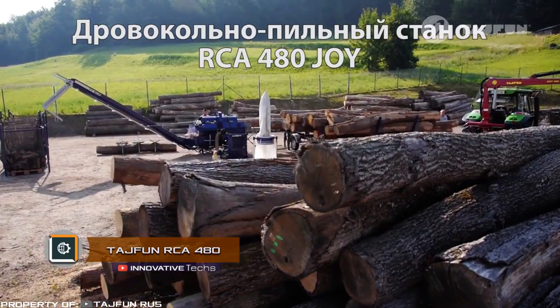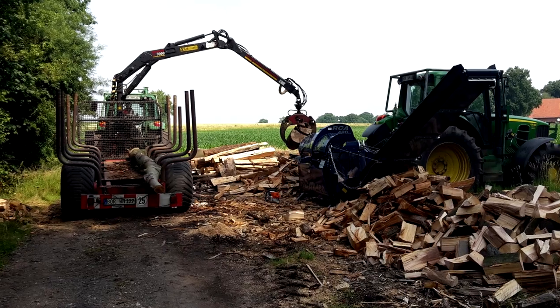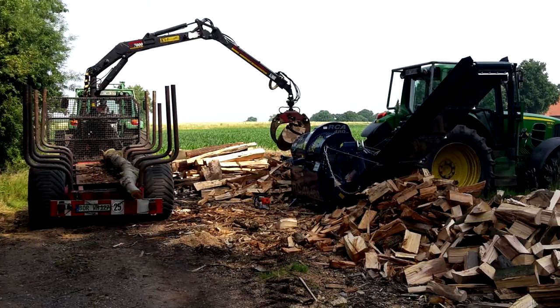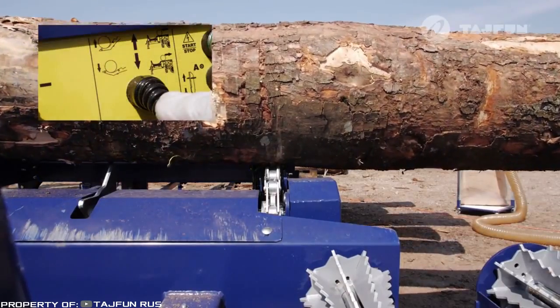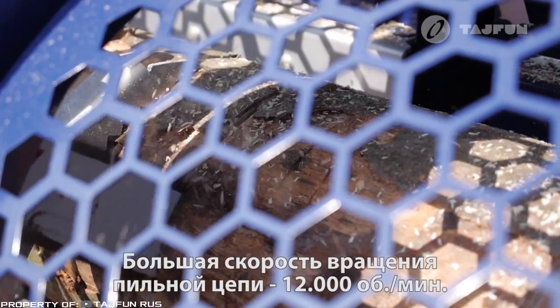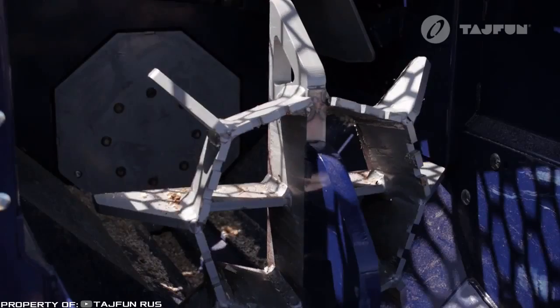The wood sawmill Typhoon is designed for the production of finished firewood from round timber. It performs cutting, splitting, and loading of finished products. Control of the unit is carried out using a joystick with all main controls. A tractor manipulator loads the logs onto the overpass, from where the log gets to the conveyor belt and moves to the sawing chamber. The hydraulic feeder directs the log fragments to the knife with a force of 25 tons.